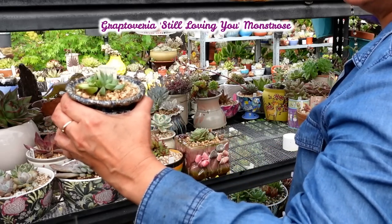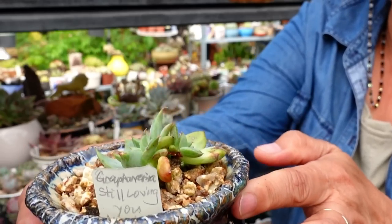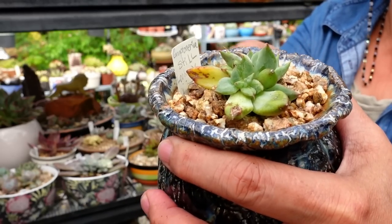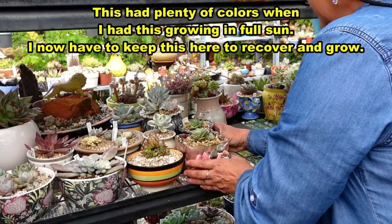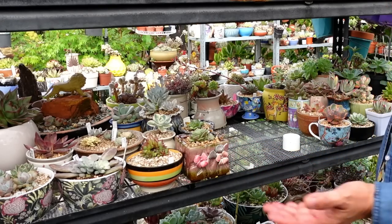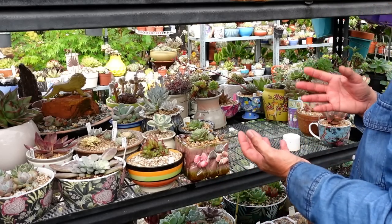Next one - this is Graptoveria Still Loving You, Monstrose form. I actually need to grow this one first because it almost died on me. I can see some variegation from one of the leaves there. So I'll put this one over here where I can keep an eye on it, after having experienced it rotting in its original soil mix. I've now changed it to my soil mix, so hopefully it should be okay.